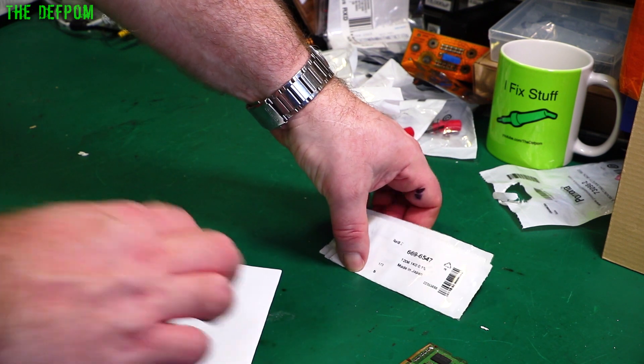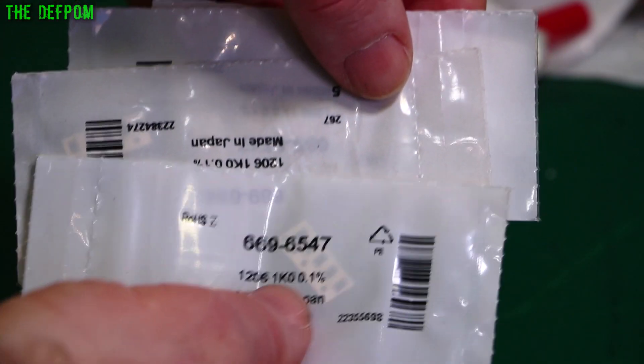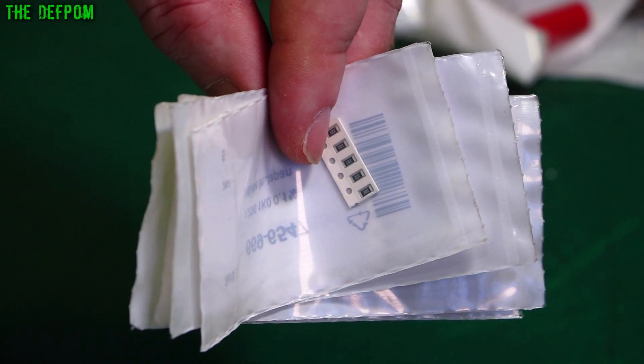So these are 1kΩ 0.1% resistors, a pack of 5 - I've got 25 of those. I've ordered some 1K and 1K05. These are what I need for my divider networks and my boards. 1206 size.